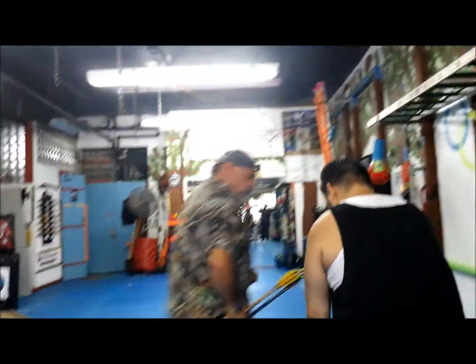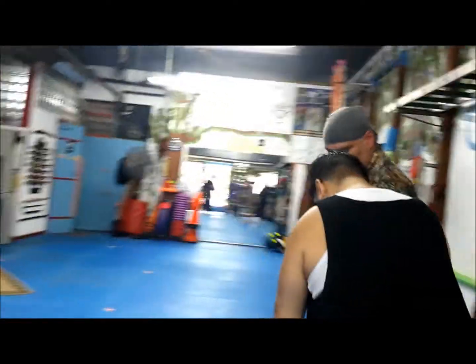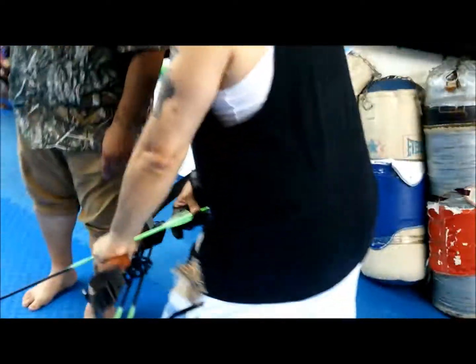So when you shoot it, remember the opposite feather — the cock feather, the white one — goes towards your arm. Knock it. Good.